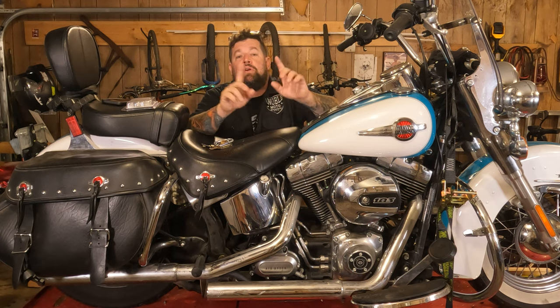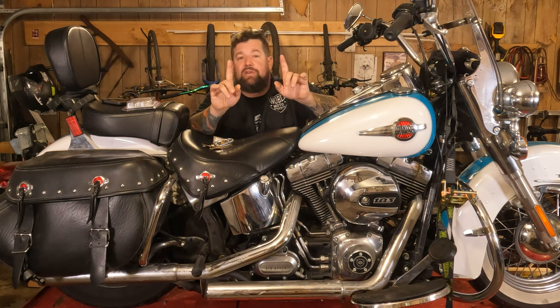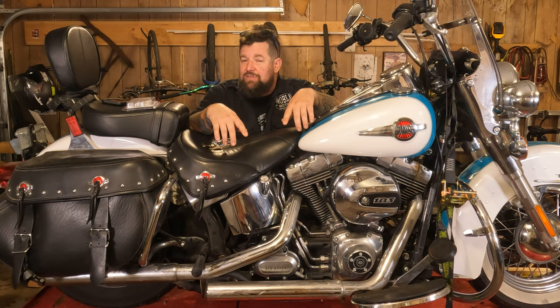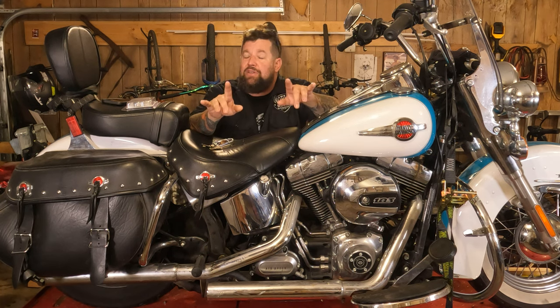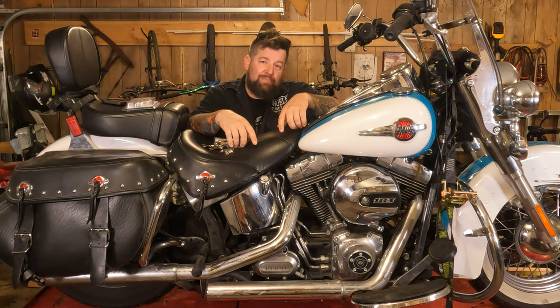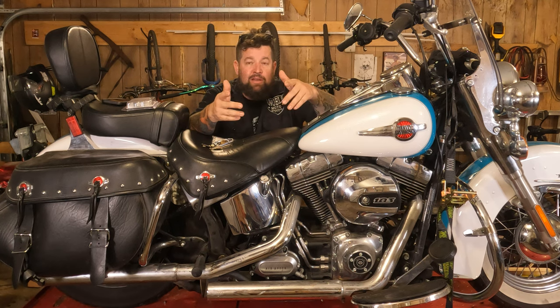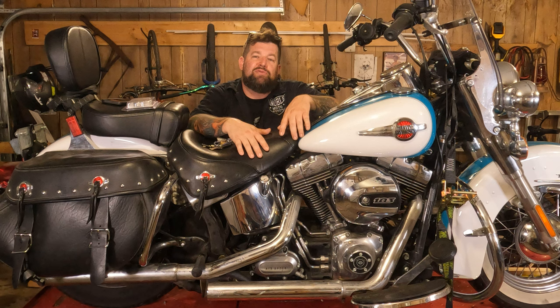Hey, Steve Noble, Noble Moto. We've got a 2016 Heritage Softail up on the lift today, and we are going to cover rear wheel removal and reinstallation. You can do this. There are lots of reasons you'll have to do this, and most of it is basic hand tools. The only thing you really have to pay attention and detail to is your rear wheel alignment for your belt alignment and tension. It's very important. Other than that, you got this. Let's move in for a closer look.